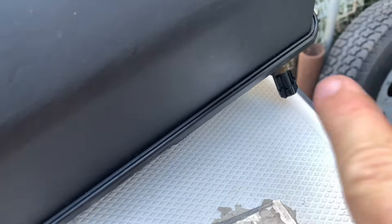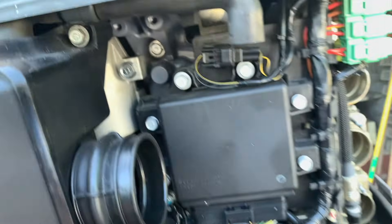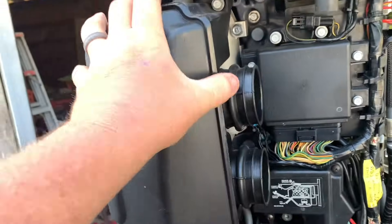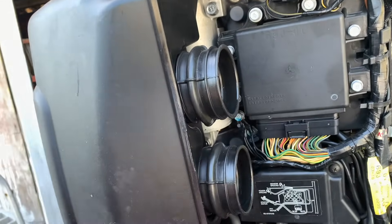One thing you've got to unplug is that right there. And then there's a hose vacuum piece up here — unplug this right here and this right here. This side will pop off. Loosen this so that whenever you come back to put these on, they slide on nice and easy.